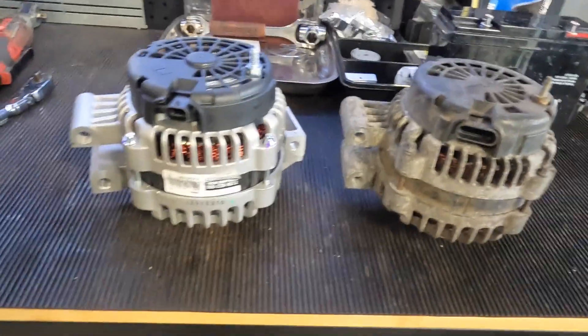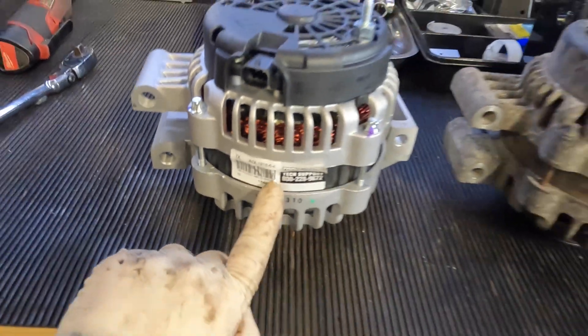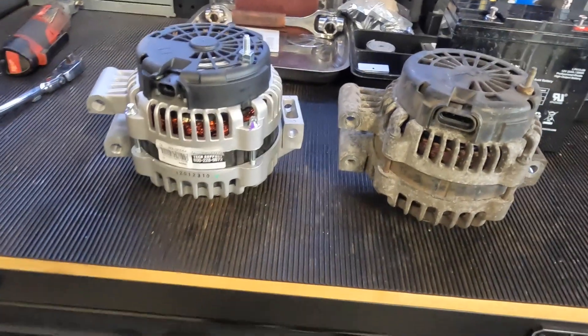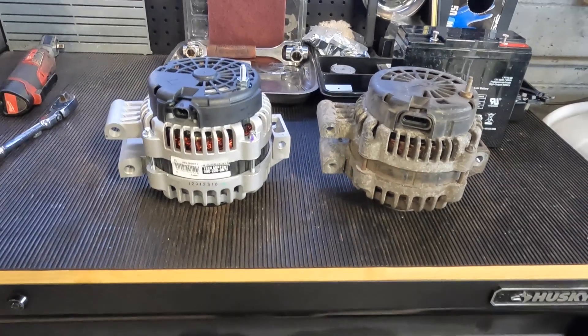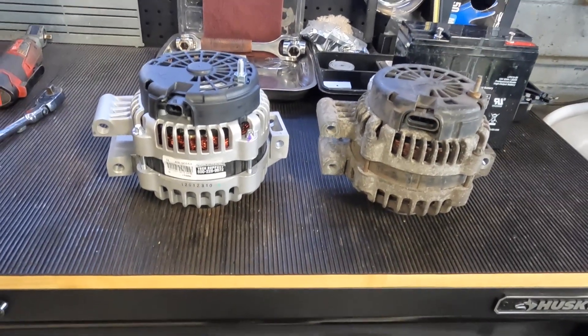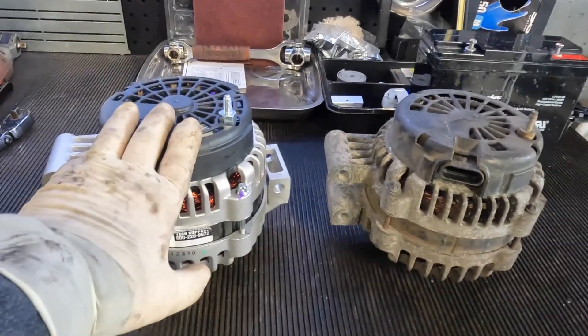I did a little bit of research — the part number on here is the incorrect part number, but on the box it came in, it is the correct box for the part I need, just the wrong part inside it. This could be a part store mix-up, a manufacturing mix-up, or someone probably bought it, returned it, and swapped parts around.